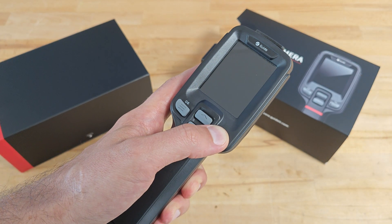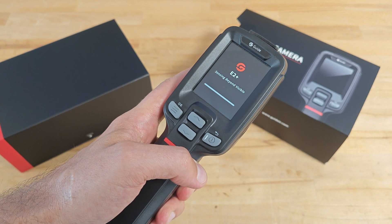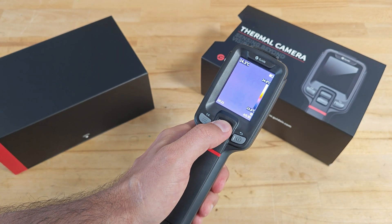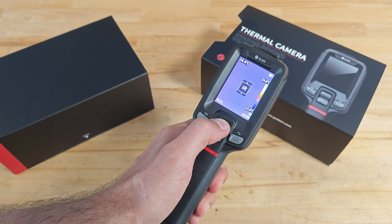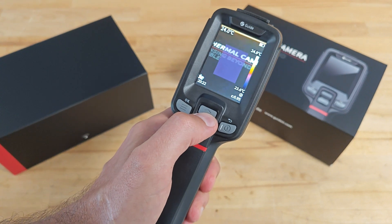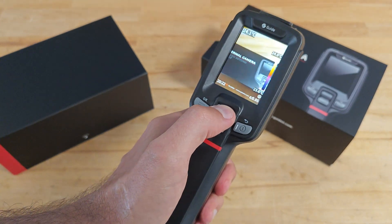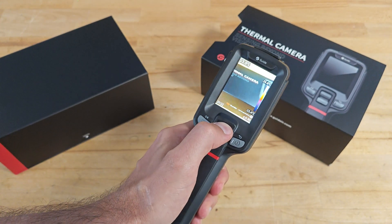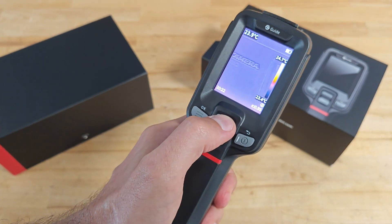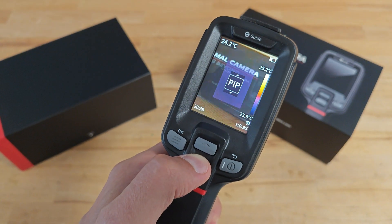It's finally time to power it on. The camera has 4 image modes and by default it starts in infrared. The remaining 3 modes are: infrared, picture-in-picture, visual light image mode, and thermal information over visual light image. The camera is well responsive and switching between image modes is super fast.